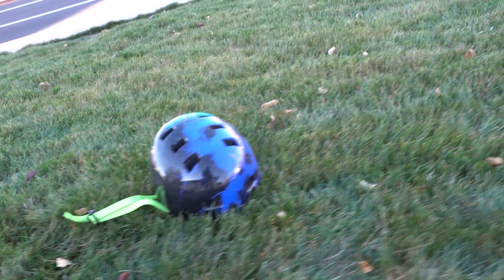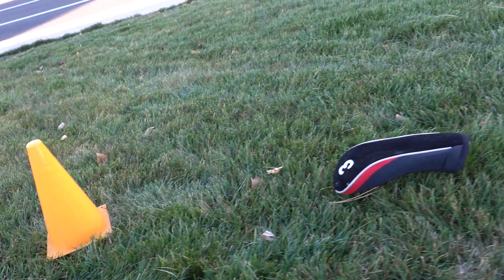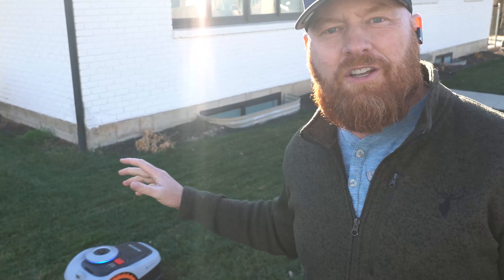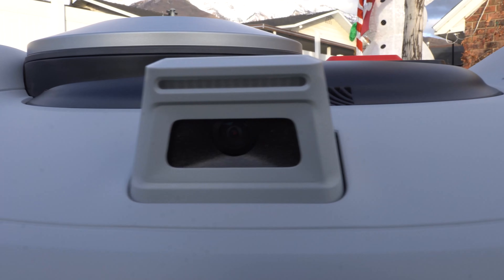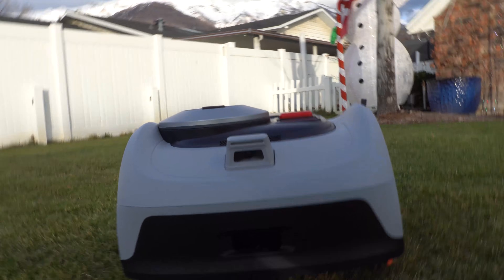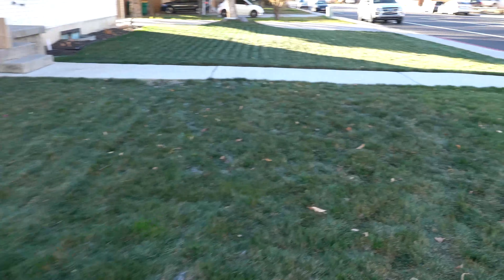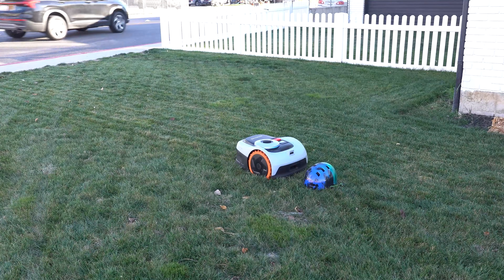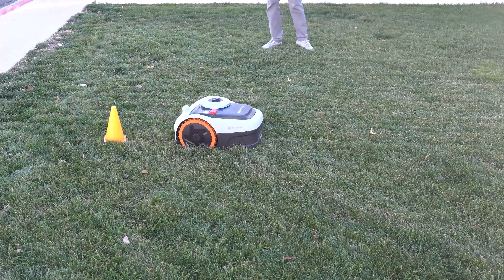Let's play a game — the obstacle avoidance challenge. We take daily household objects and put them on the lawn to see if the i2 all-wheel drive can avoid them. The whole point is to see how far we can push the machine and what its capabilities are. Let's talk about the vision fence technology and the camera it's using to avoid obstacles. Large materials — no problem. When you have something the size of a helmet, it avoids it just fine. We dip down to a small size cone — still no problem.